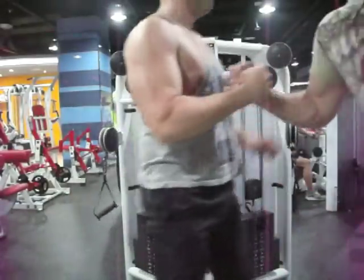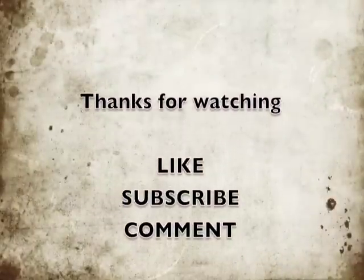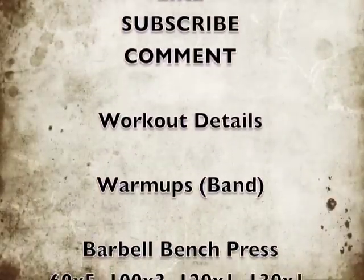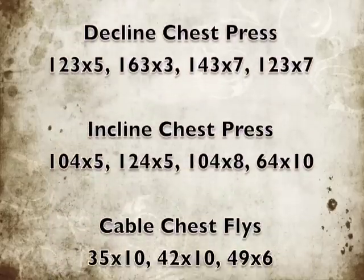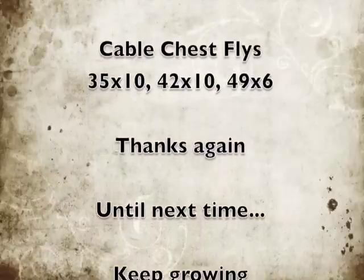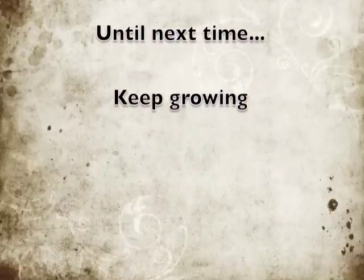That's our workout for the day. Thanks to Ed for showing up and doing that with me, and stay tuned for his videos in the future. Subscribe to the channel, like the video, comment below, check out the workout details here, and until next time — keep growing.